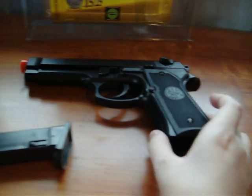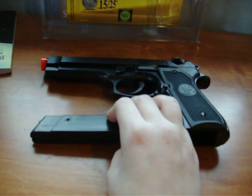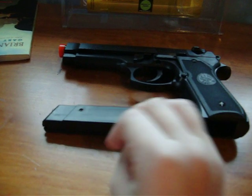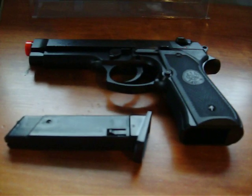I give this gun, for looks and construction anyway, a good eight out of ten — maybe a nine, just because it looks so beautiful. So comment, rate, and subscribe.